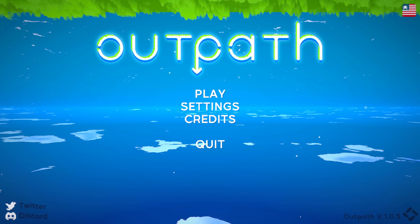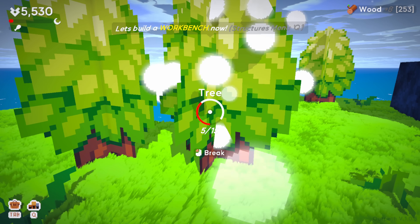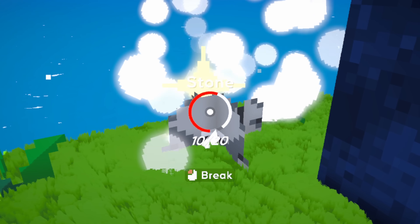Hey there, it's Josh. Welcome back to Let's Game It Out. We're checking out OutPath today. Developers, thank you for a key. This looks to be a game about clicking, collecting, and it's all very chill. It's nice to do something relaxing for a change.